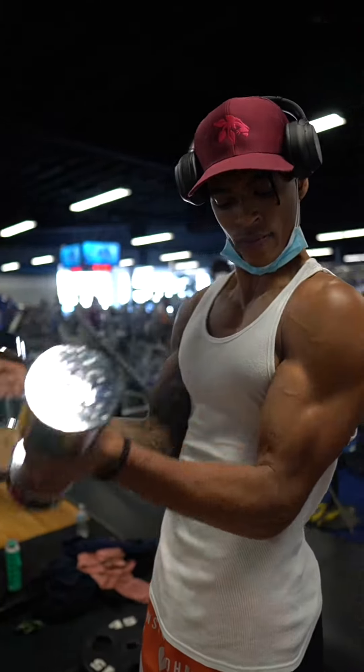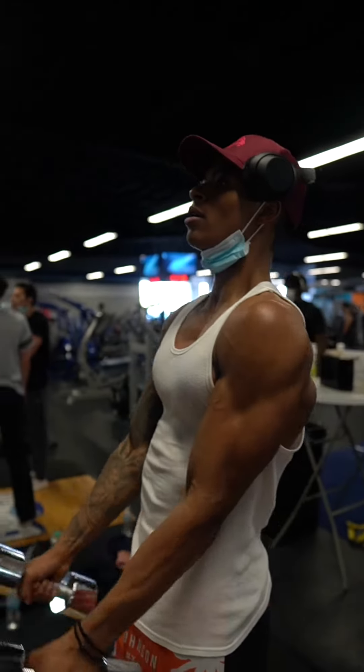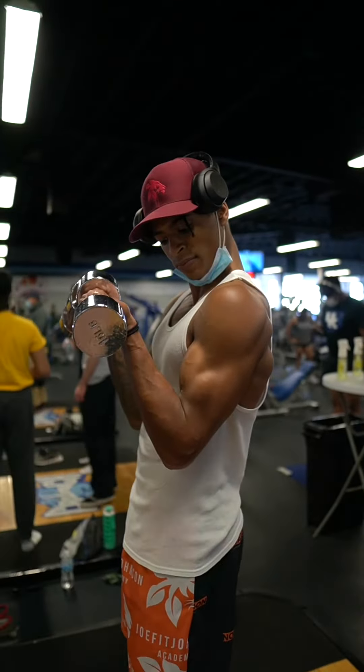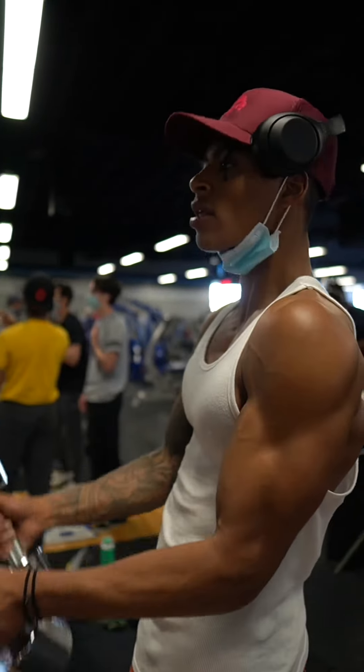You wanna make sure that you're keeping your muscles under constant tension, so you're not going all the way down and letting your arms rest, or coming all the way up and letting your arms rest. When you come up, you're squeezing and flexing your bicep as hard as you can, and as you go down, you're controlling it very slow, then going right back up and squeezing the bicep.